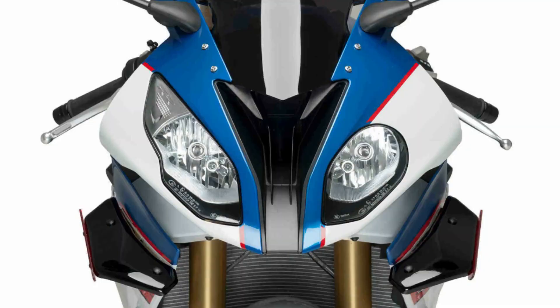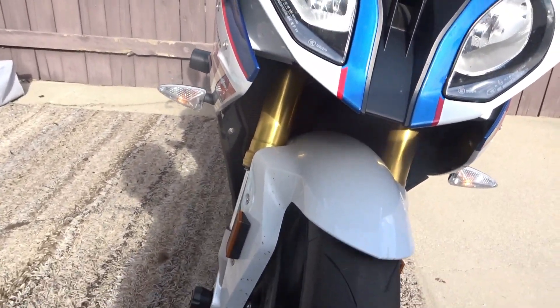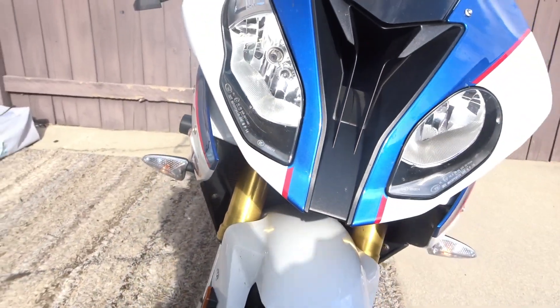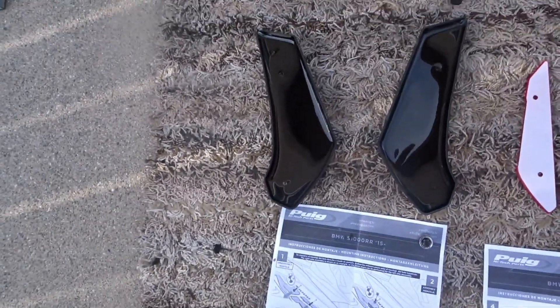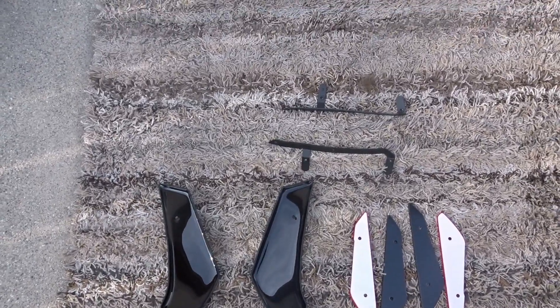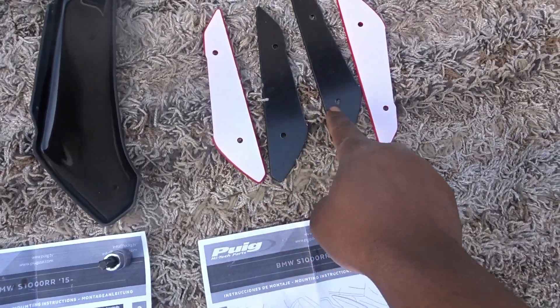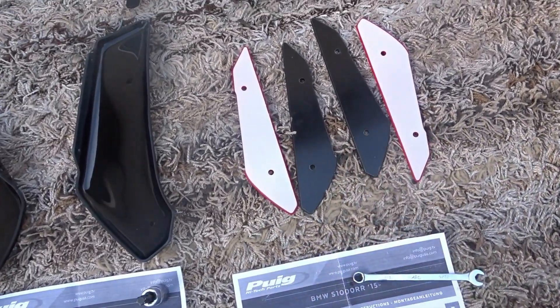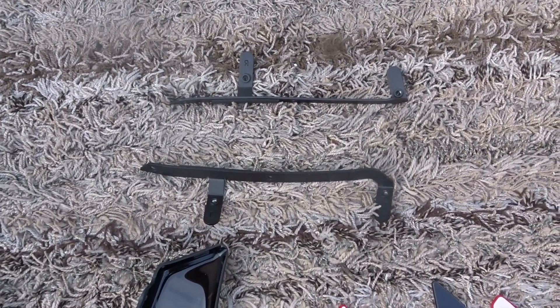Welcome back to another video. Today I'm going to be installing the PUG downforce winglets for the S1000R. We're going to have some winglets sticking out like the Panigale V4R. These are the parts you need — this is what the senders sent us. There are two main parts, actually four pieces. You have to choose either black or red, and it comes with two frames that hold the whole winglet.